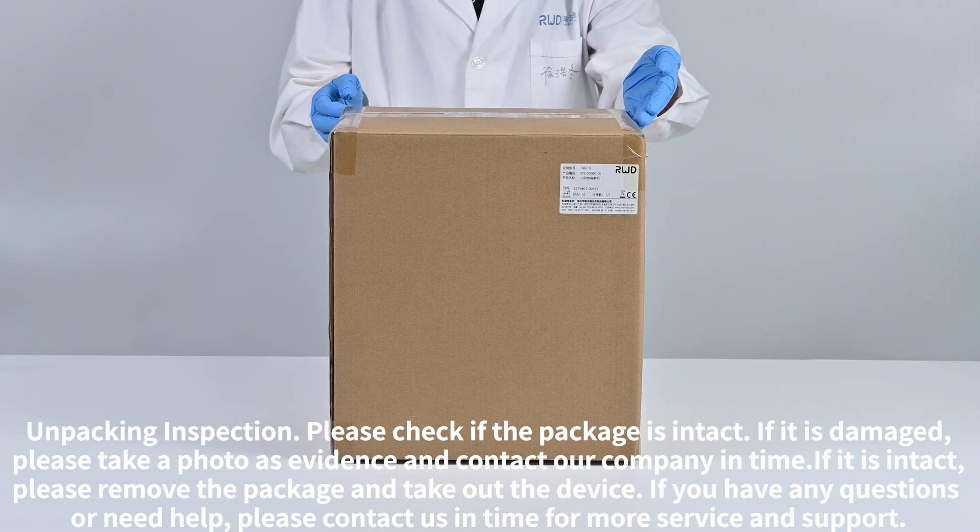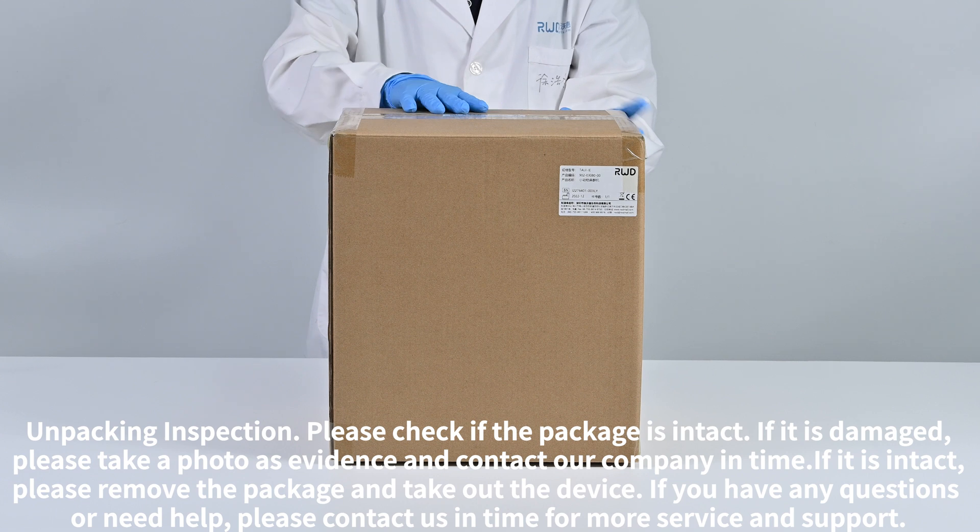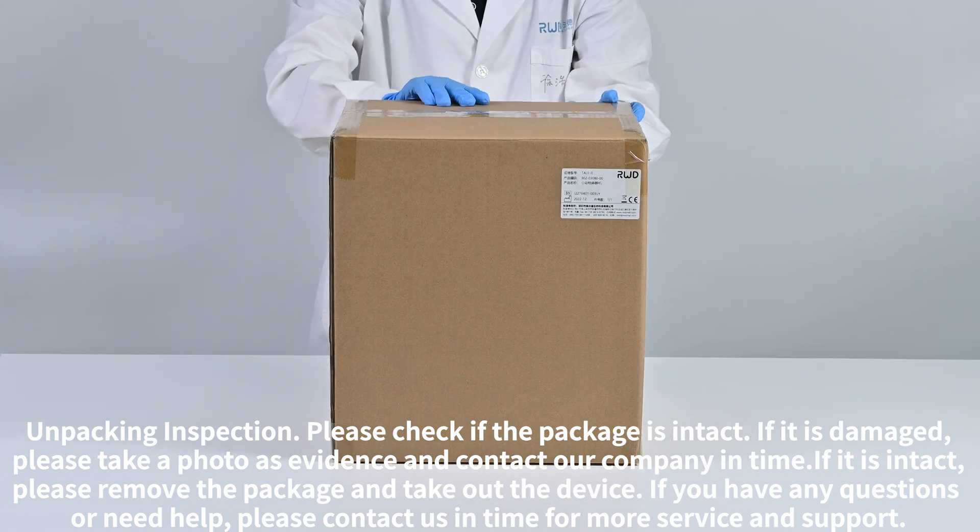Unpacking inspection. Please check if the package is intact. If it is damaged, please take a photo as evidence and contact our company in time.